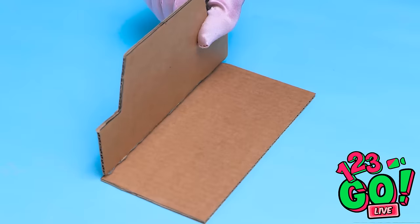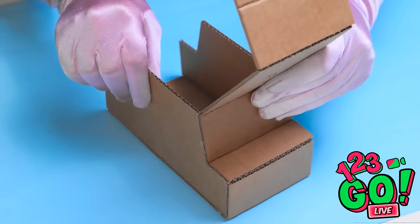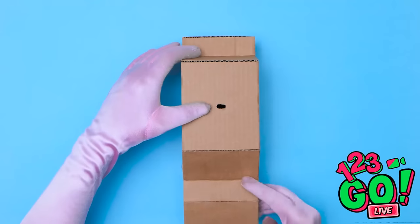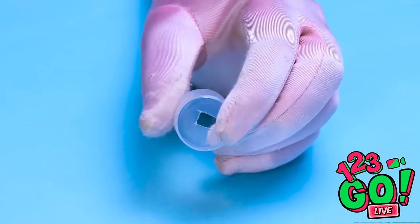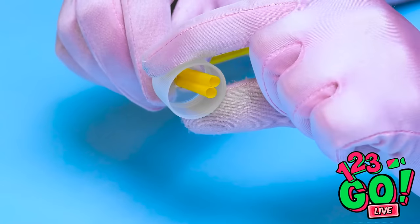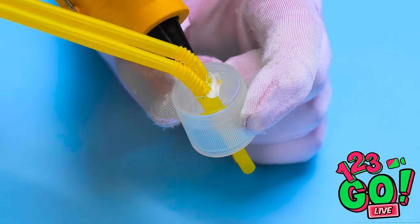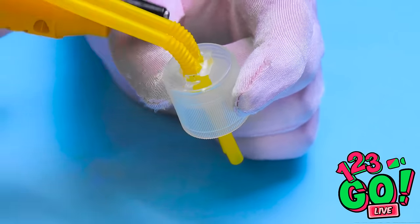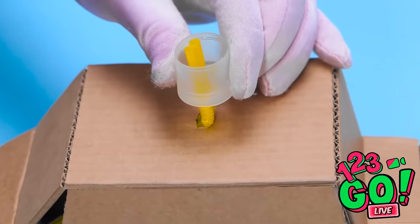Now I can stick it to this large rectangle. I'll do the same with the other side. I've scored a long strip of cardboard — this'll let me bend and shape it. I'll use glue to hold it in place. I can put this to one side. I've cut a hole in a soda cap. I'll push two straws through it. I want it to be a snug fit. I'll use glue to secure it. The straws can go through that hole and come out of this one.